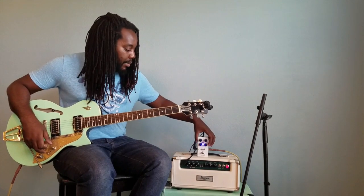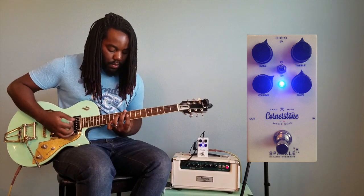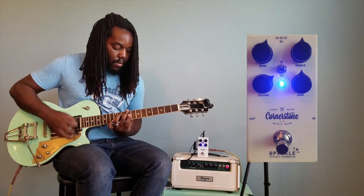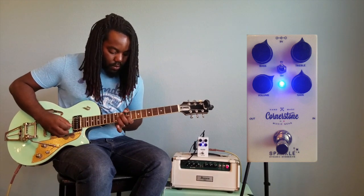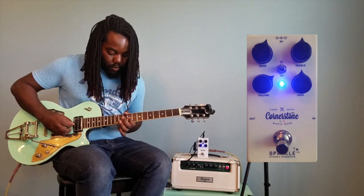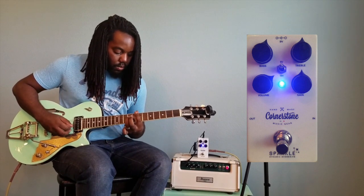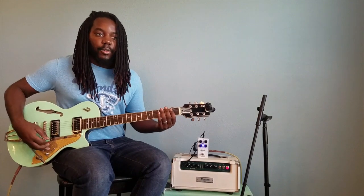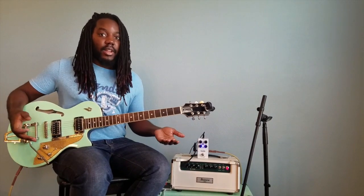Now we're going to turn the gain all the way up. Beautiful, beautiful. That's the gain at noon, and it already screeches — it's really nice. It can cut through the mix, especially when you're sitting ready to kick on a solo. Everything here is at noon and it already sounds really awesome.